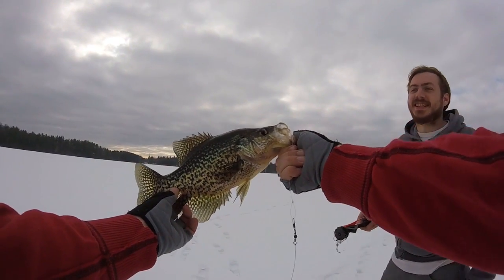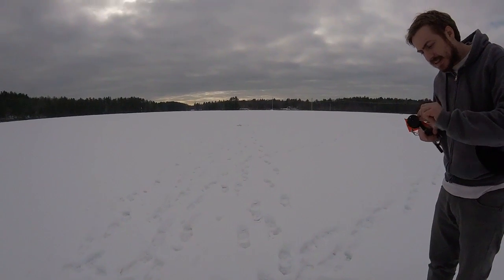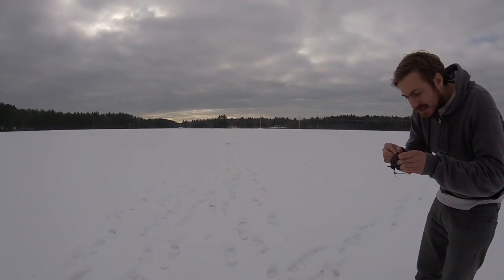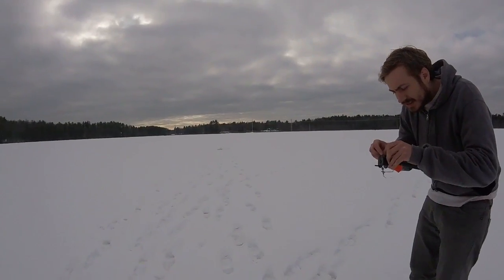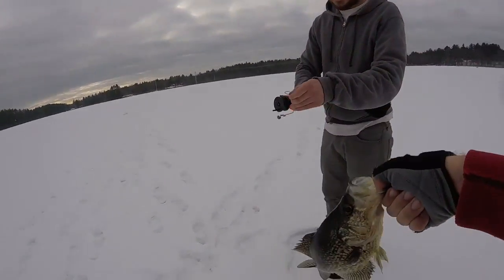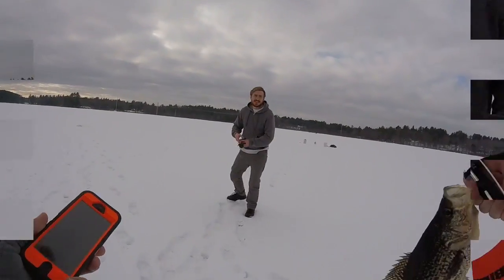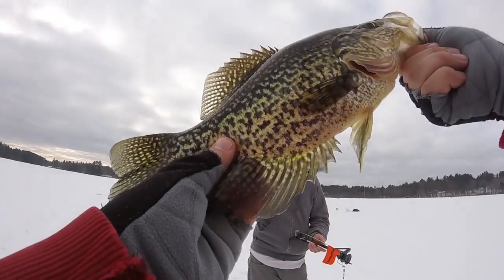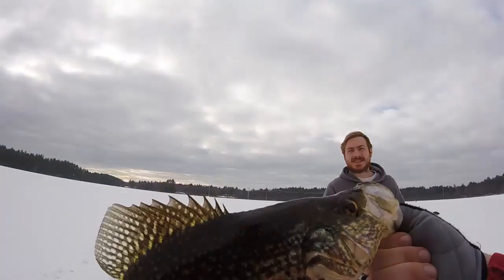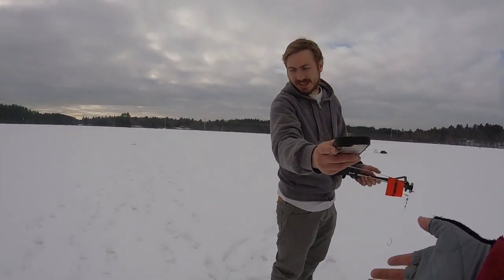Alright, first crappie this season! I didn't even get a chance to turn the camera on. Putting the minnow down into the ice and immediately got hit. Look at that thing! Well, you found them. You want to take a picture for me? Wow, the one the other person controlled right there.